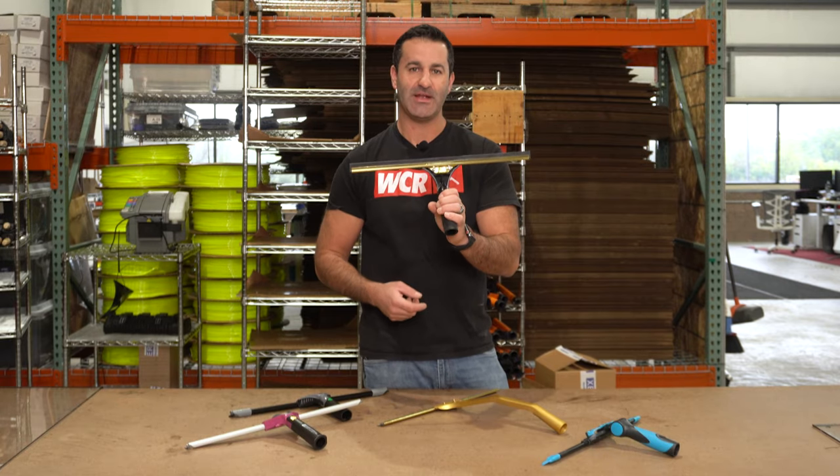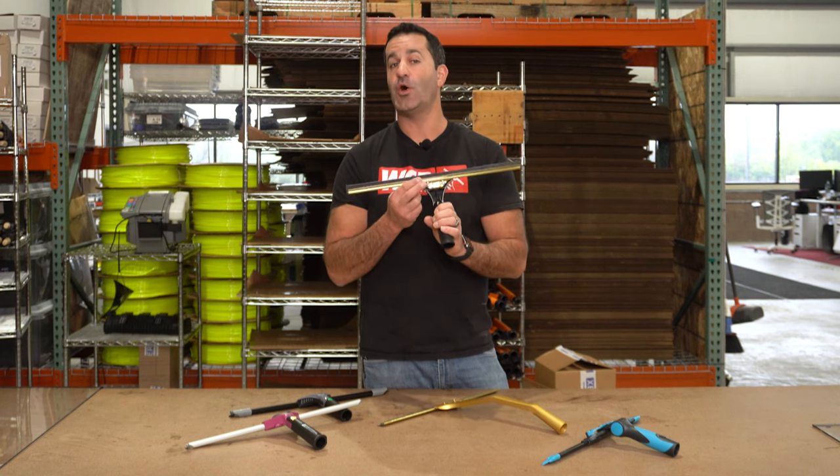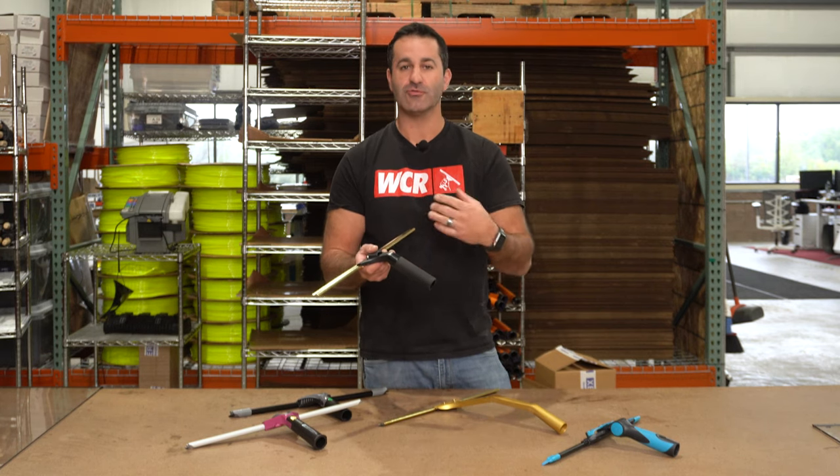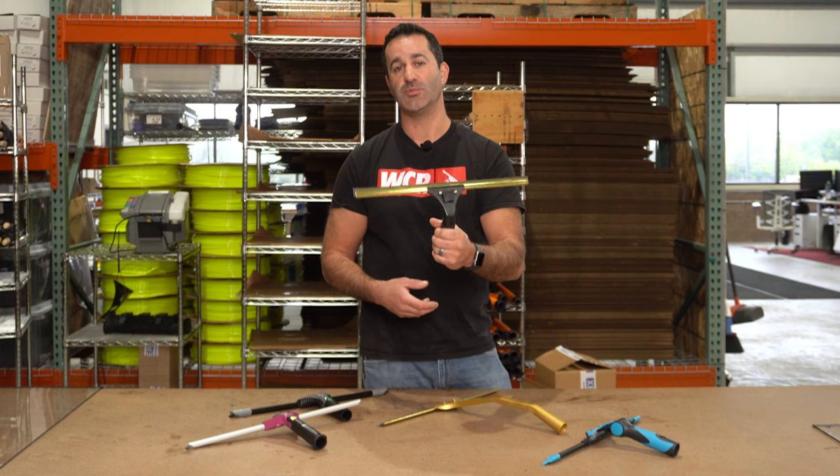Up next, we have the Ederite Brass Leges. The brass backplate does not have teeth, so it only grabs the channel itself. It's a quick release handle with a great angle, and this large rubberized foam grip is super comfortable.